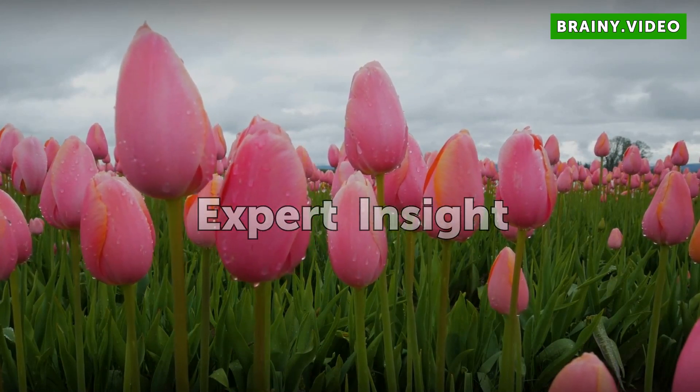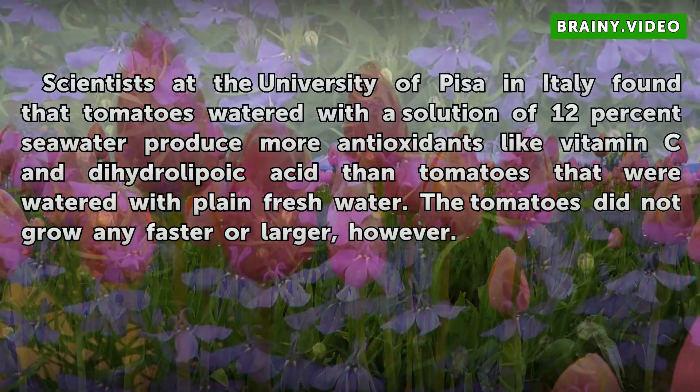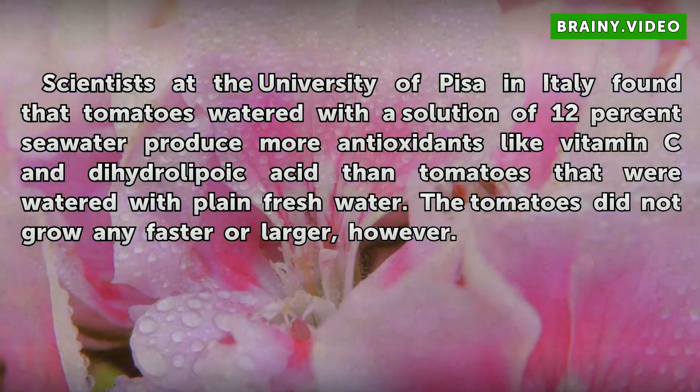Expert Insight: Scientists at the University of Pisa in Italy found that tomatoes watered with a solution of 12% sea water produce more antioxidants like vitamin C and dihydrolypoic acid than tomatoes that were watered with plain fresh water. The tomatoes did not grow any faster or larger, however.